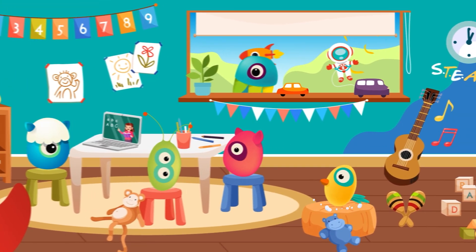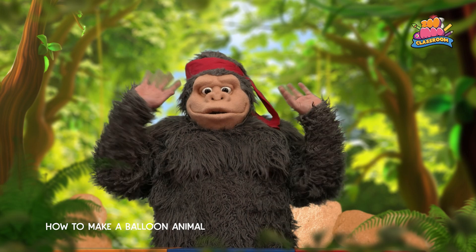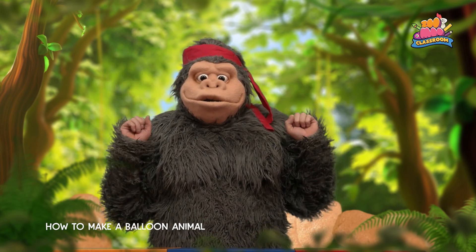Hello everyone, welcome to Zoologastrum. It's fun learning all the time. Hi, Ninji. What are we making today?